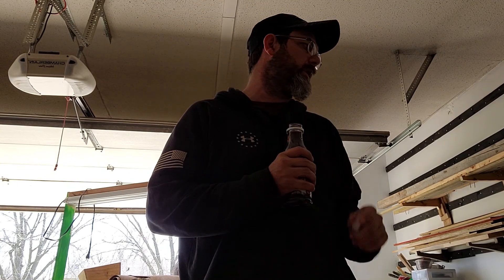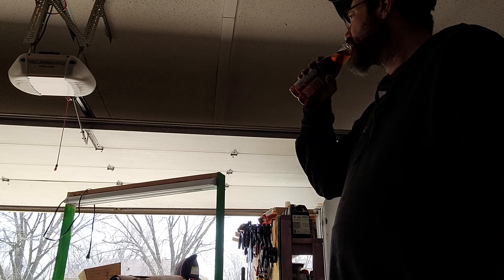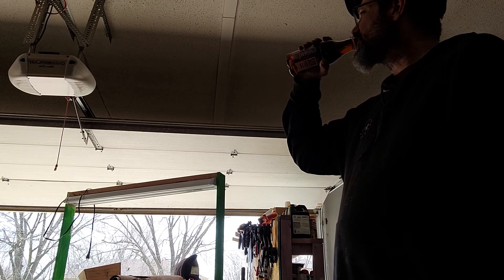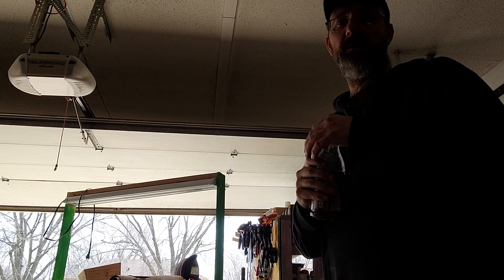So that's pretty much a tour of the garage. I'm sure there were a couple things I didn't talk about. I could show you those hangers better — the hangers on the other side that those bikes are hanging off of.